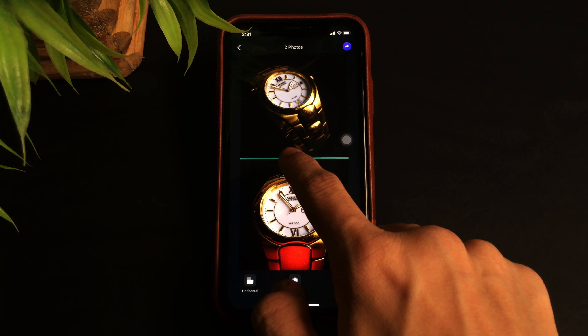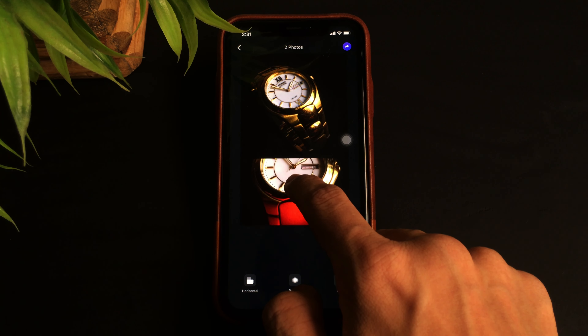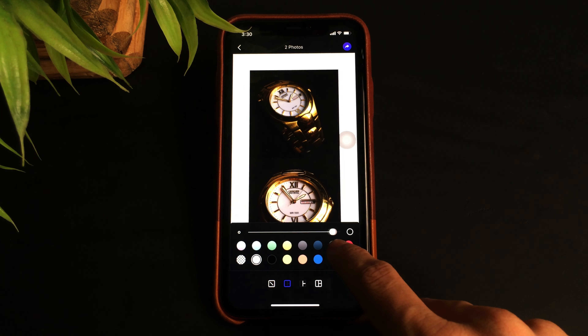Talking about cropping, the app lets the user crop the selected image however you want. And apart from being able to crop the photos, with the help of this app you can also customize your photos or screenshots by adding a frame border to them.